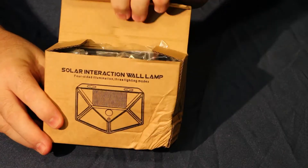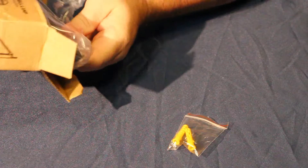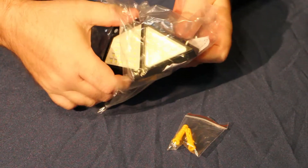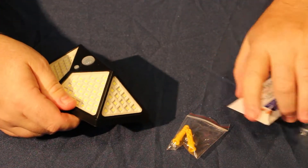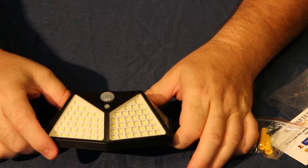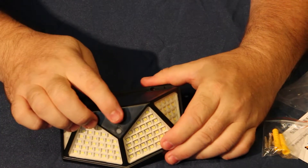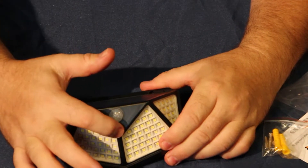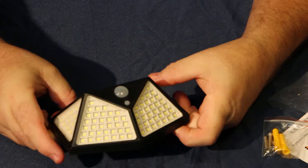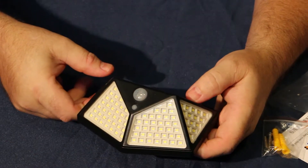It comes with a set of screws for mounting, and here's the light. Taking it out of the package to give you an idea of how big it is — people have said different things like 'smaller than expected,' but that gives you an idea of the size. This is the motion sensor right here in the center, and this is your on/off button right here.